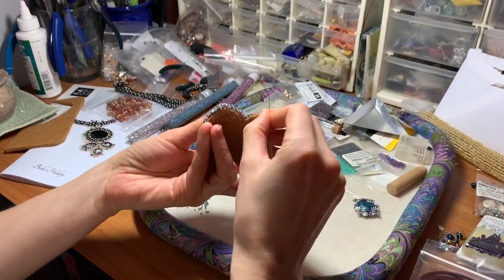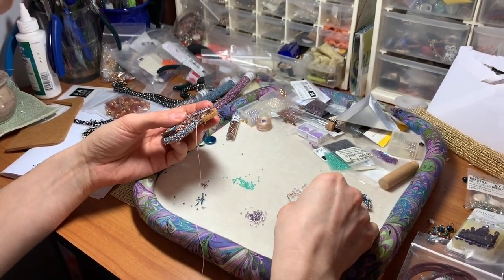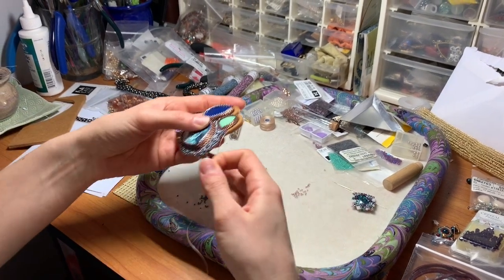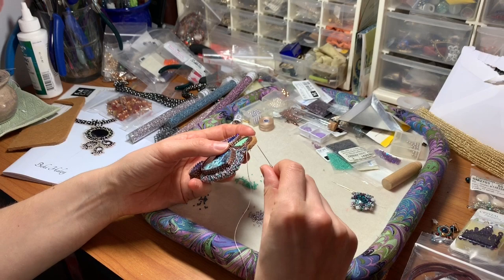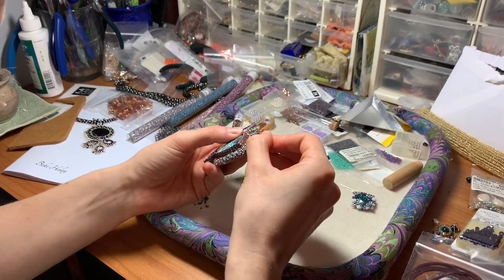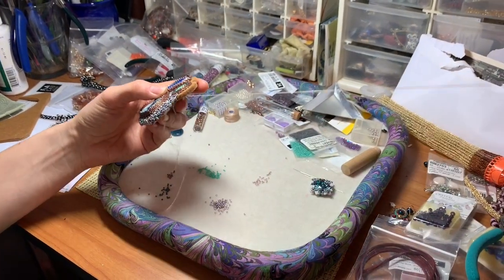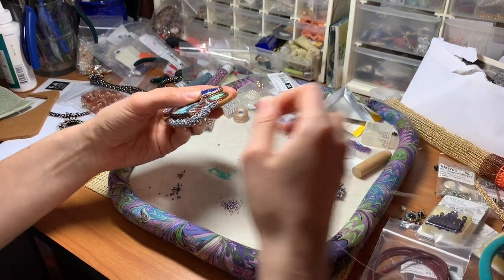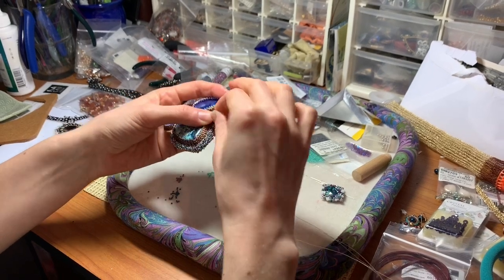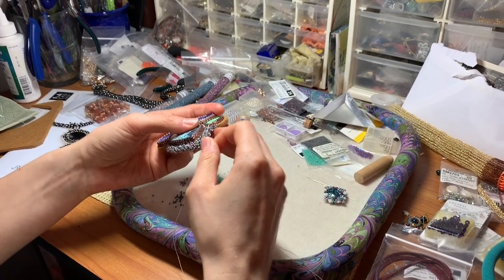I'm starting by picking up three beads. I have little piles here - five different colors that I'm working with. You can do anything, but at least three would be a good amount. I'm going over some of the beads already laid down, creating kind of a picot, and then going back up and getting three more. Here I want some blues.